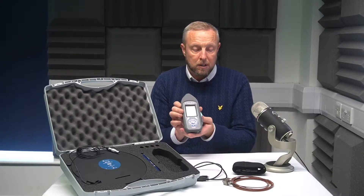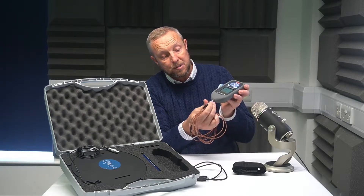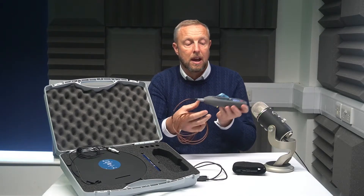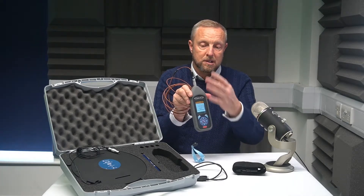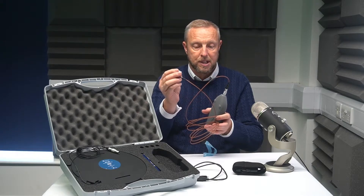All you have to do is grab hold of the meter, pick the particular sensor you want — in this case the hand-arm vibration sensor — and connect it up at the top. Two little red dots very simply click in there. The meter will go through an auto test, set itself up and get ready for using the hand-arm vibration sensor.